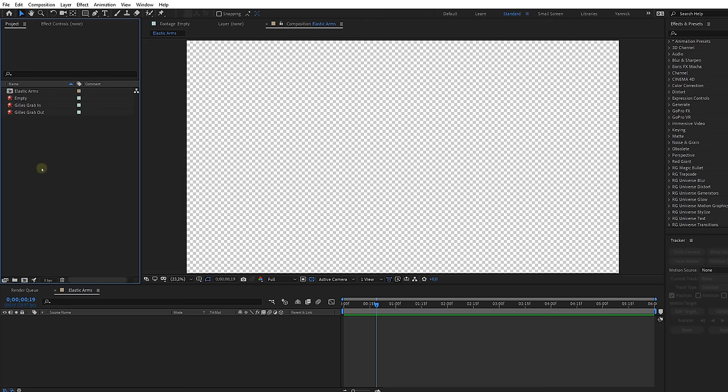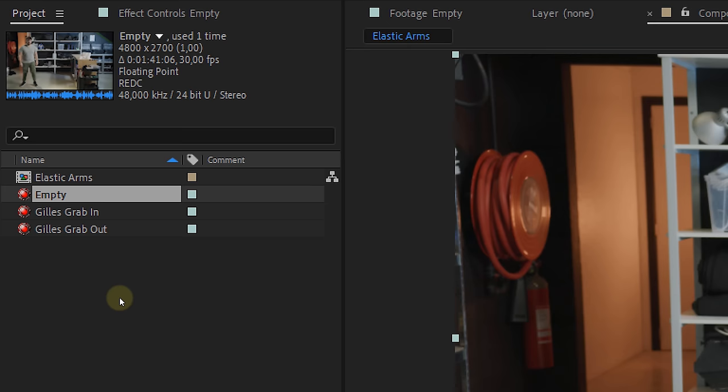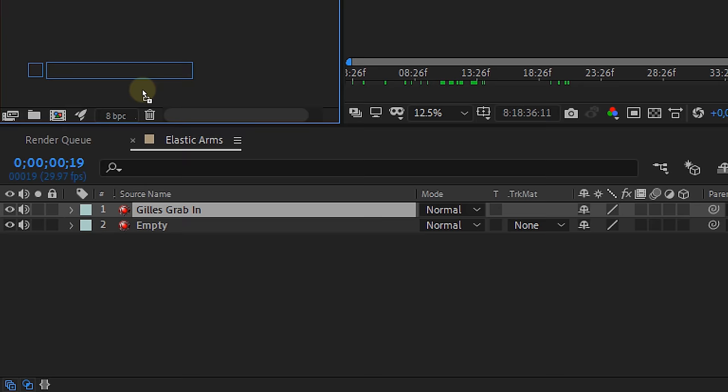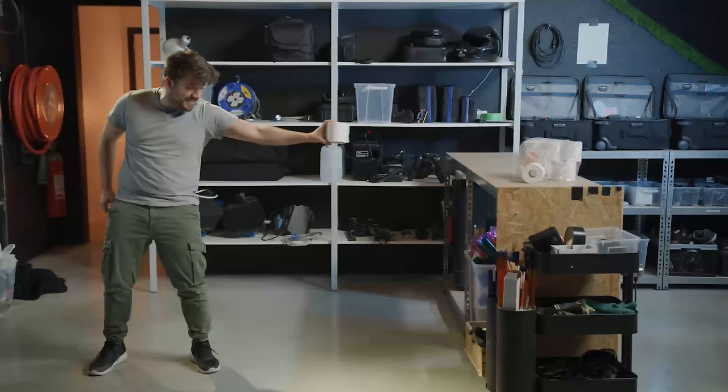Now we can start with post-production. Open up After Effects. The first thing we are going to do is place the empty background at the bottom layer. Then take your actor's clip and look for the part where he does the grab movement — place that clip on top of the empty background. Next, look for the part where your actor already has the object and pretends to grab it. Also drag that to your comp, but place it behind the first clip of the actor. Now, if your actor stood really still like mentioned before, you now have a smooth cut between the two clips. The only thing that jumps now is the object popping up, but this we will fix later.